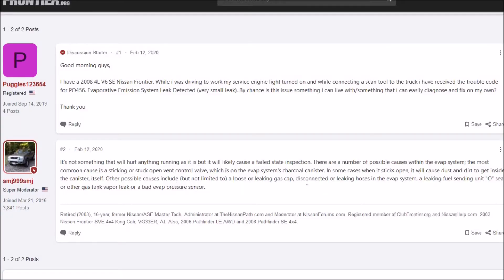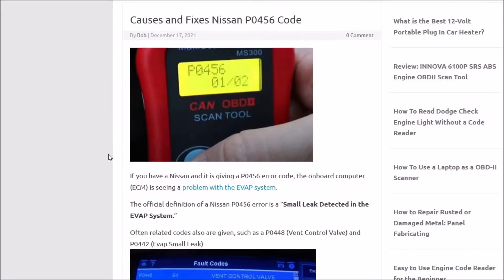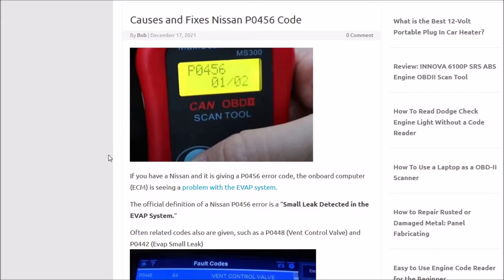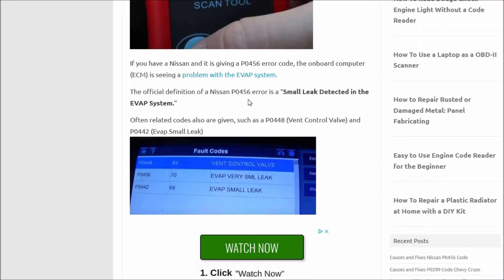Basically, what it could be: a loose gas cap, a gas tank vapor leak, or a bad EVAP pressure sensor. So I'll go over two of the main, most common causes with this problem. If you run into it, the first thing to look for — number one — if you get a Nissan that has a P0456, the scan tool will come up with 'small leak detected in the EVAP system.'